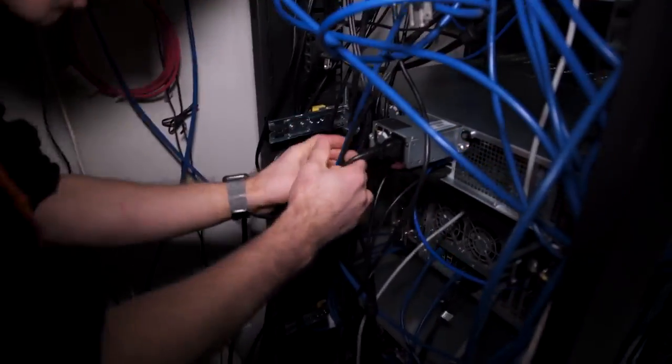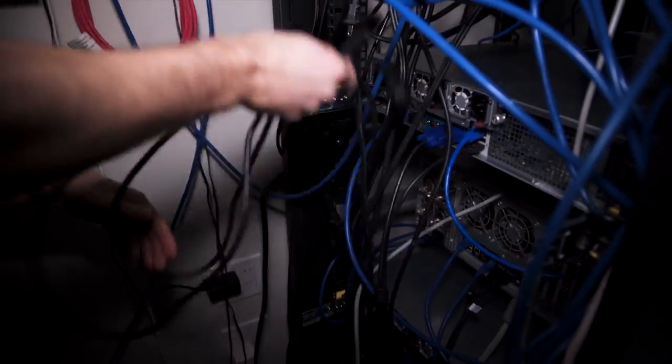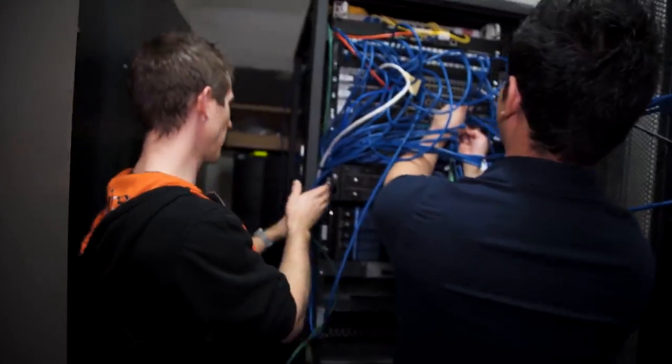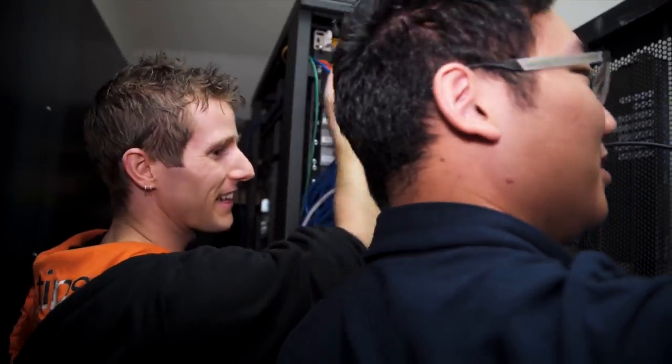Almost accidentally pulled out a power supply — it wasn't locked. And that's on one of the new servers too. The way the cables are managed is horrible; it makes it very difficult to get at anything.